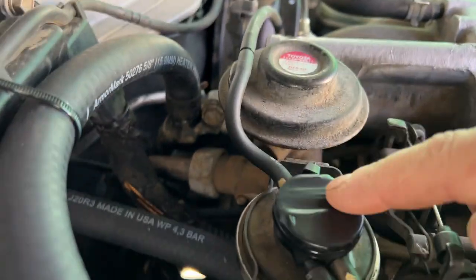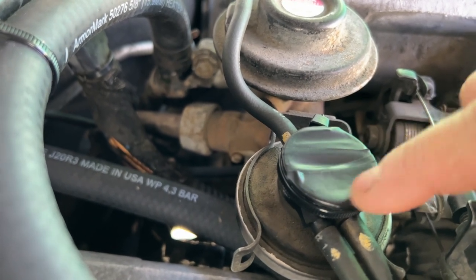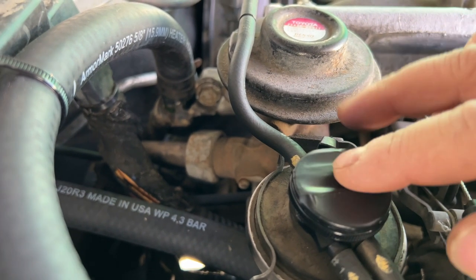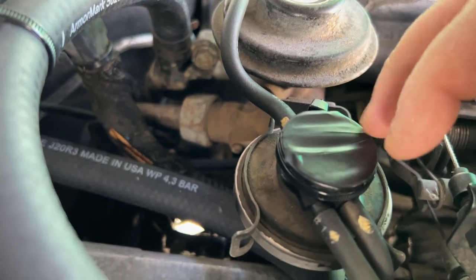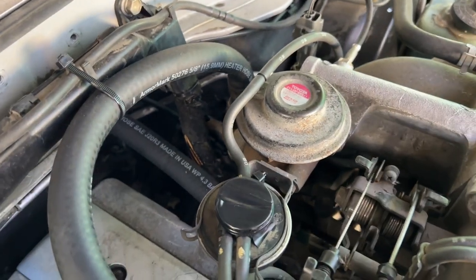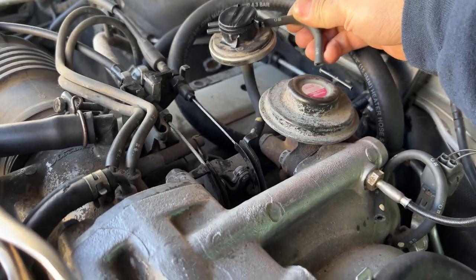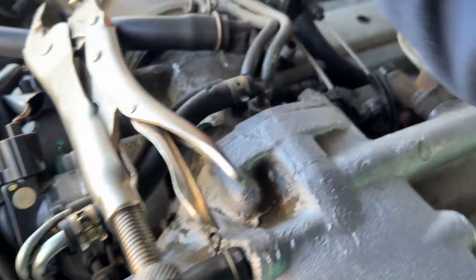I already have a check engine light on for the EGR, and I think it's because of this cap right here. I taped it off with electrical tape but the light is still on, so I think the whole unit is bad in general. We're just going to go ahead and delete it anyway, and it's also going to make the engine much easier to work on. I removed the modulator — it connects here and then connects down here at these two lines.